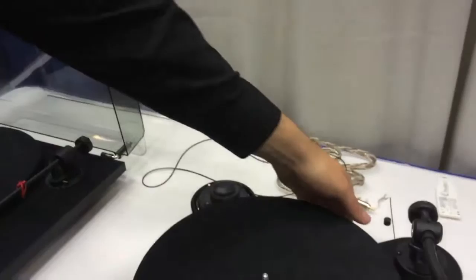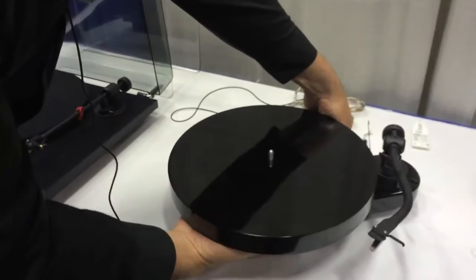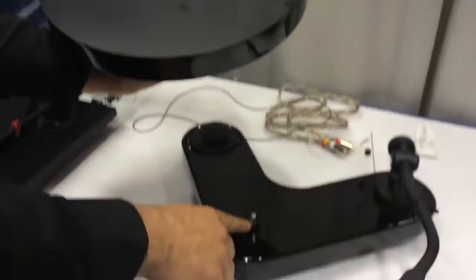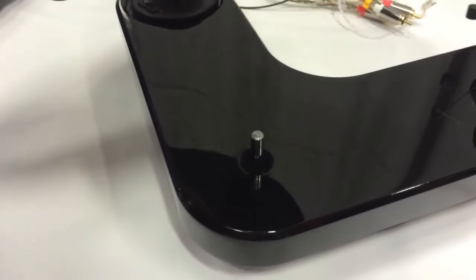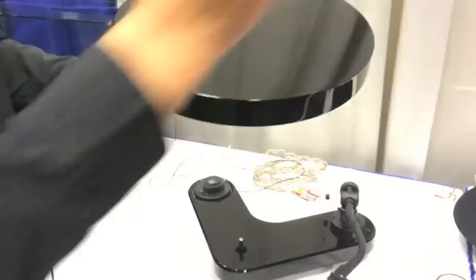I'm going to take off the felt. The actual turntable itself is an incredibly dense MDF, so there's no resonance, there's no vibrations. Really interesting is at the bottom, we're actually using an inverted platter. So instead of the platter having the bearings at the bottom, this platter sits on top. There's a Teflon coating on it. The tolerances are within several decimal millimeters of tolerance.